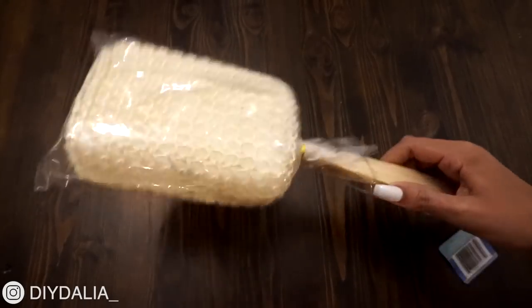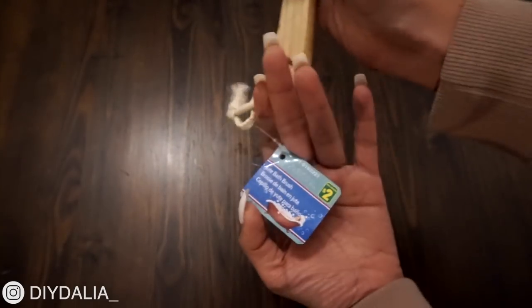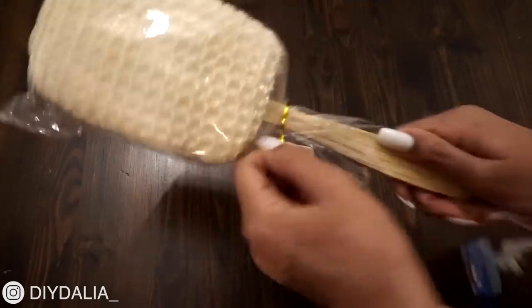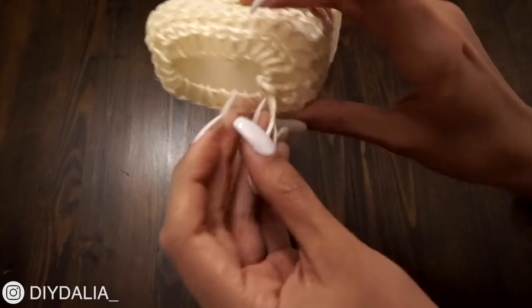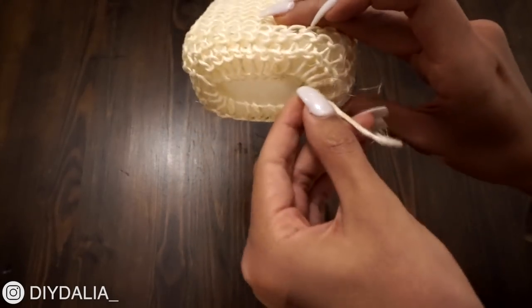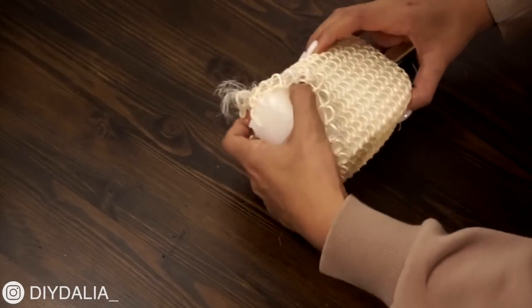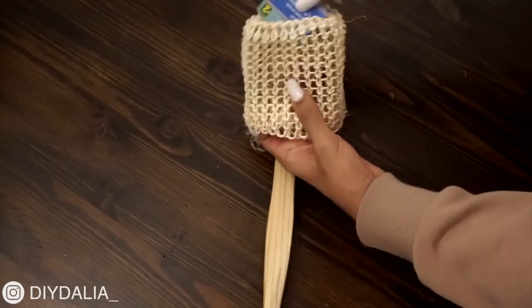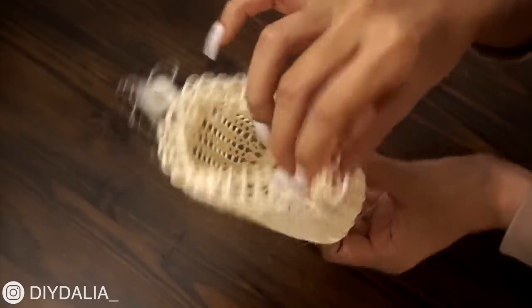I found this amazing back scrubber loofah for just two dollars, and what's great about it is the natural fiber netting around the sponge — meant to exfoliate, but I had other ideas. This netting is actually made out of a plant called sisal. The netting is tied off at the bottom of the sponge, so I'm untying it and carefully taking the netting off, being careful not to pull that string out of any of the loops or the whole netting will come undone — I accidentally did that and had to use tweezers to re-thread it.